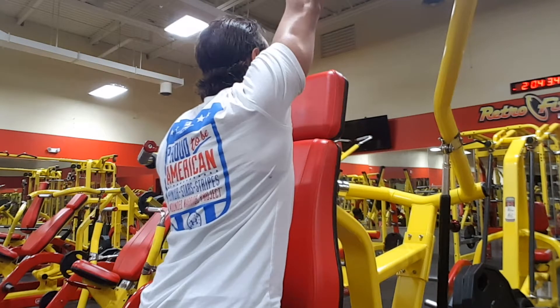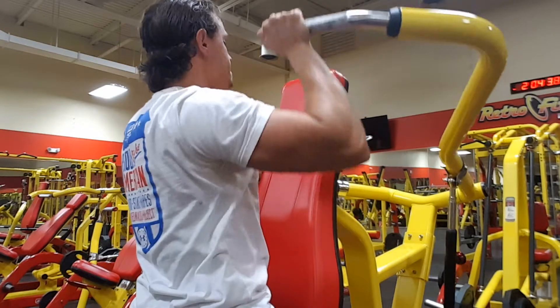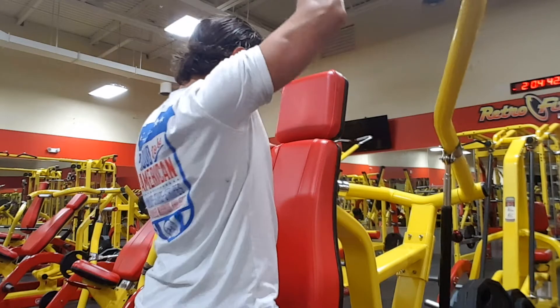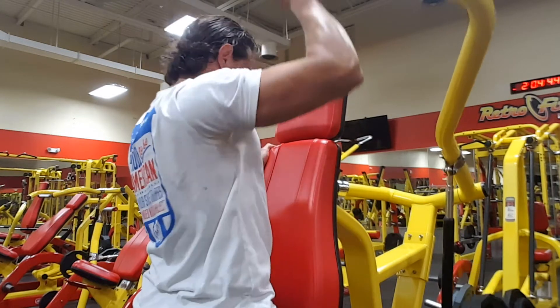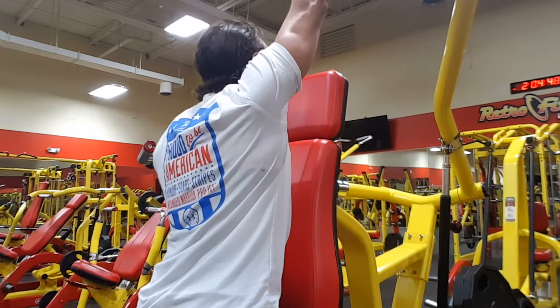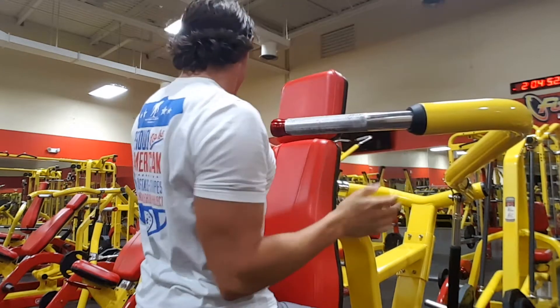Generally when I jump into a shoulder workout, the first thing I do is jump on the plate press — the shoulder plate press. I love the stability of it. I feel like it really gets my shoulders warmed up and ready to go, so I'm not hopping in cold. I do each side individually. Right now I have 90 pounds on each side and I'm going for about seven reps.